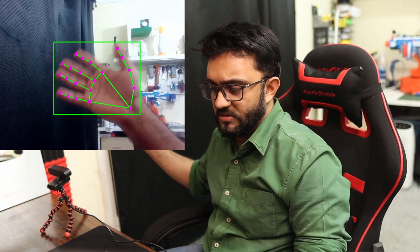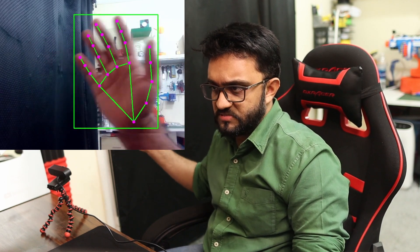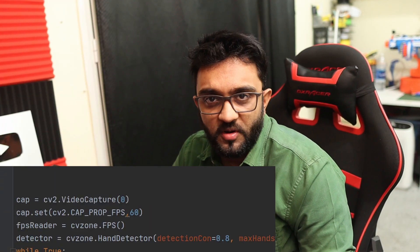I've attached the webcam to a tripod and written a script to test it out. I can bring in my hand and do the detection, but it doesn't seem like 60 frames per second. Let's open up the software to check — yeah, with better lighting it is giving 50–54 frames per second. I think we can consider that as 60 frames per second. Even at 720p we are getting 60 frames per second.